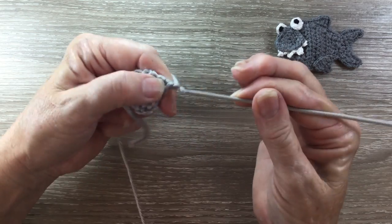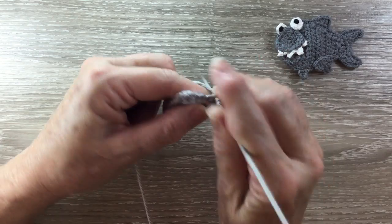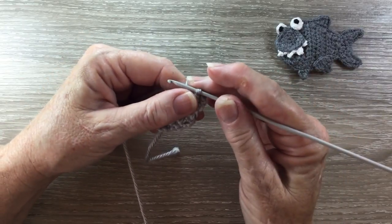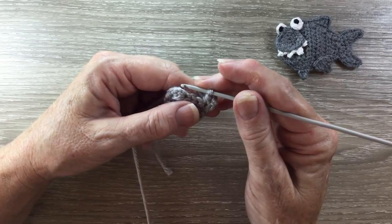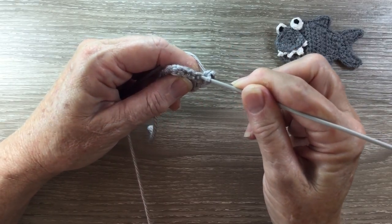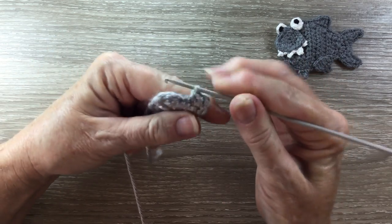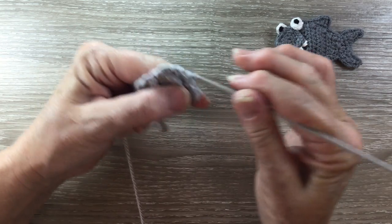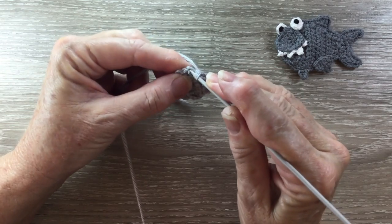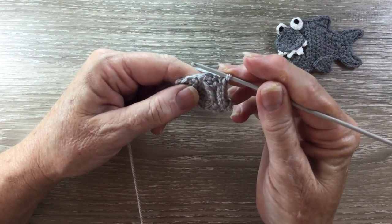For row 5 we start with 3 chain and turn our work. We work one half double crochet into the first stitch and then work one single crochet into each stitch to the end. A single crochet is called a double crochet in the UK. For a single crochet we put our hook into the stitch and bring up a loop, yarn around the hook and take our hook and yarn through the two loops. So we need a single crochet into each stitch to the end — and that's the head done except for the neatening row.